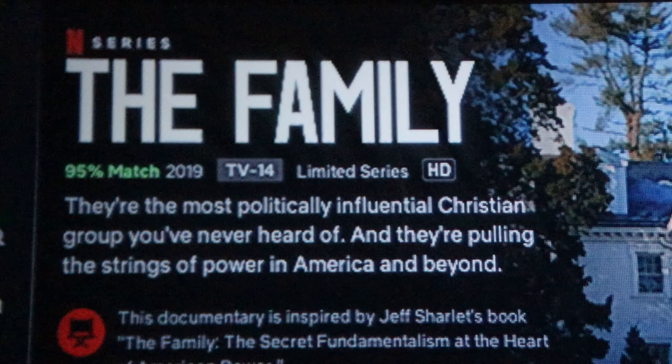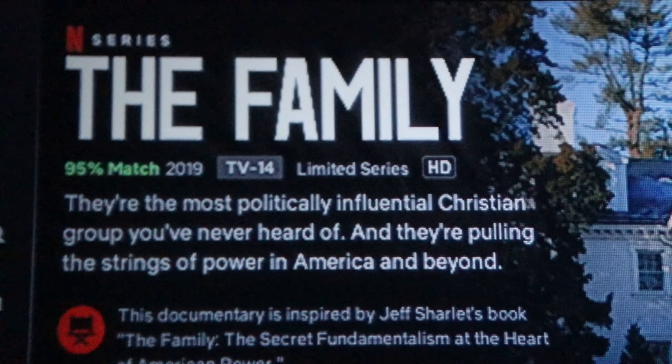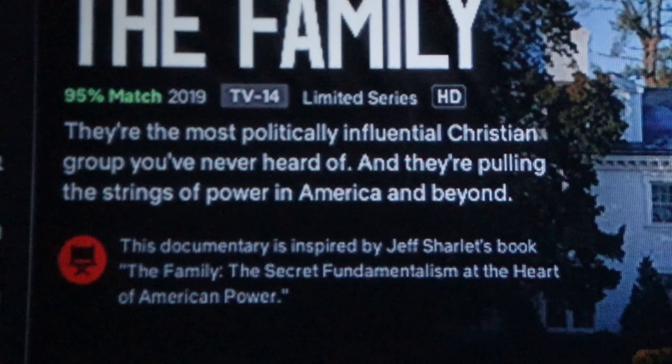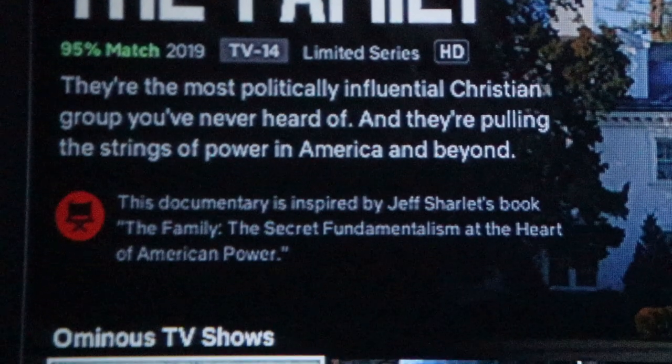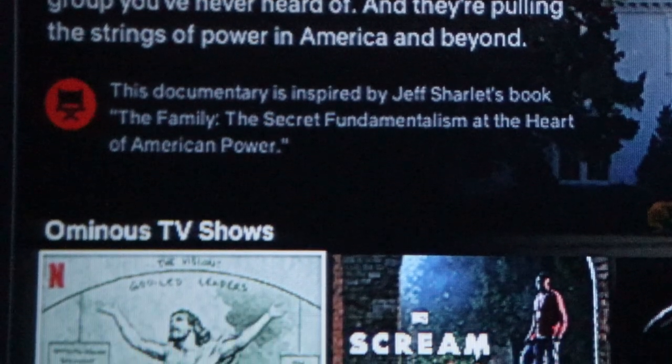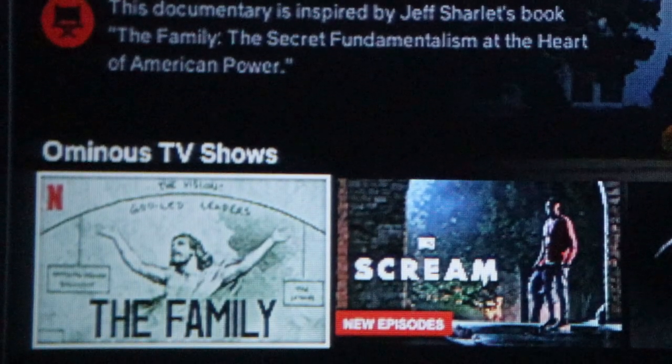Zooming in, you can see — especially look at the text like the letter A and 'family' — it's a little bit of a blur. Some of that smaller text isn't the sharpest. As you get down to the actual thumbnails, this is really where you start to not be able to make out some of the content.